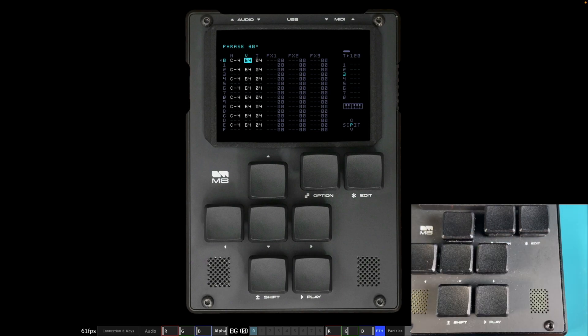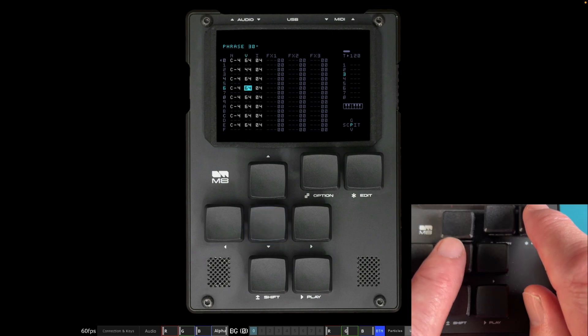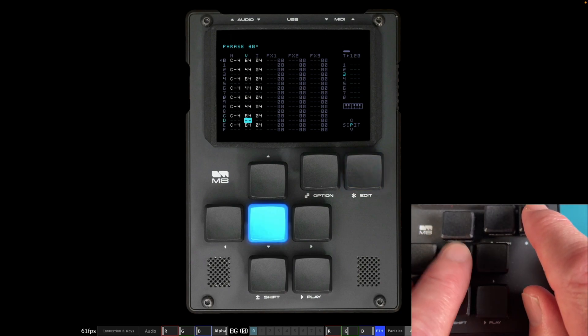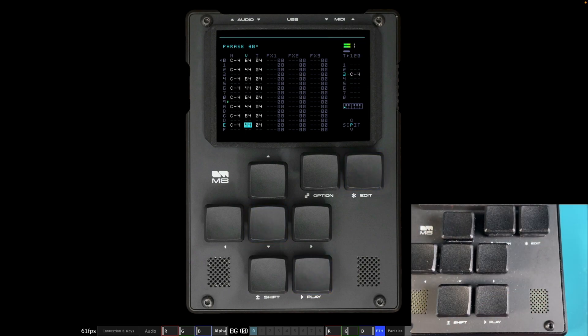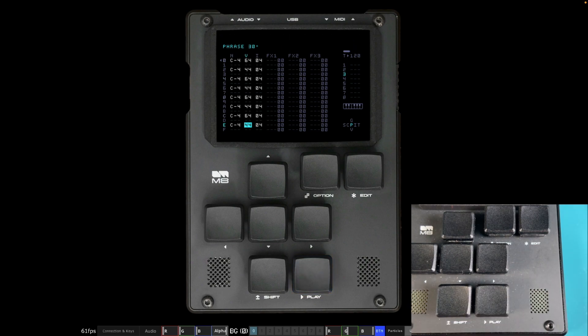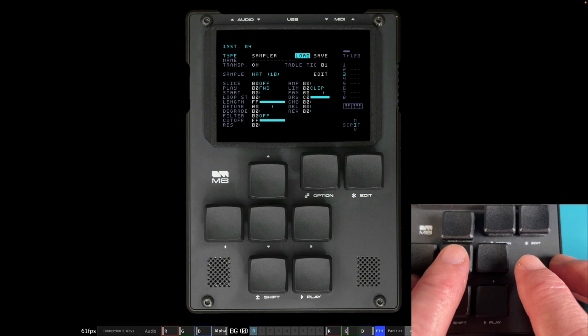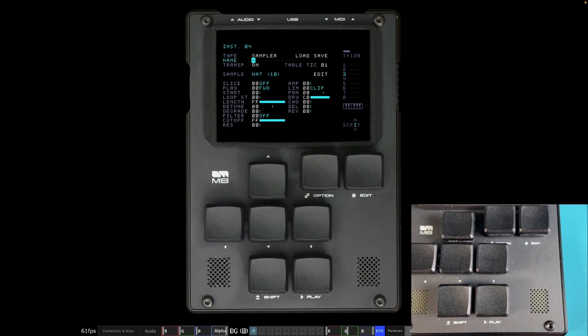Now let's make it sound a little more human by changing the volume of every other instance. It's set at 64 — 100 out of 127, in hexadecimal. Turn down every other one to 44: press Edit and Down twice on steps 2, 6, A, and E, skipping the accented ones. Now when you play it, you've got that accent — it's much better, much more human. Holding Shift and Play, it's really starting to come together: kick drum, two different snares, and hi-hat with a human feel.